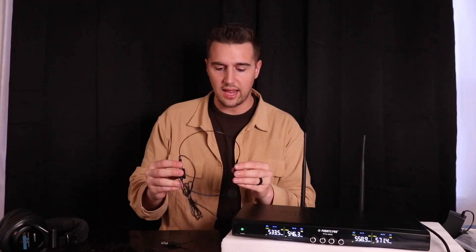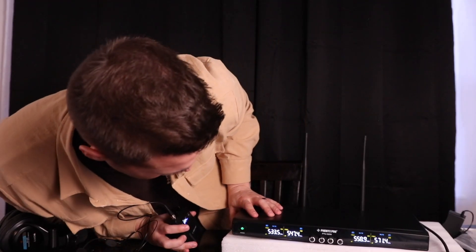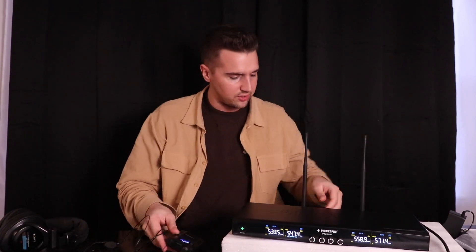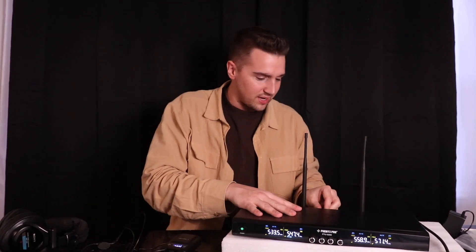So let's try the headset first. 547.4 — check, check, check. I see that's actually lining up for channel B, so for the sake of time I'm just going to switch to output B. I've got the headset working. The headset is super sensitive, looks and sounds great, really practical, easy to set up. And the locking pack — big fan of that.